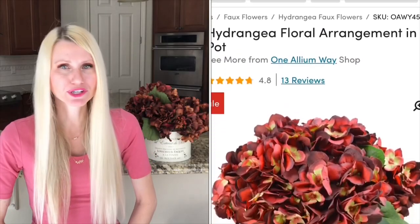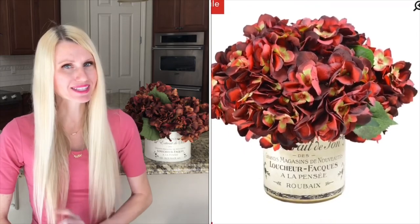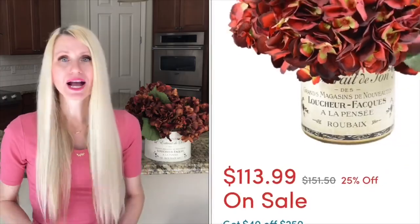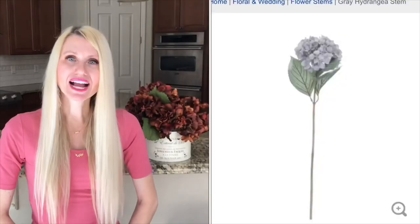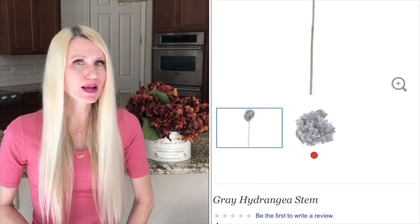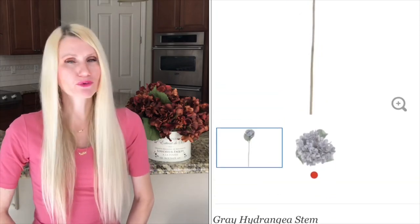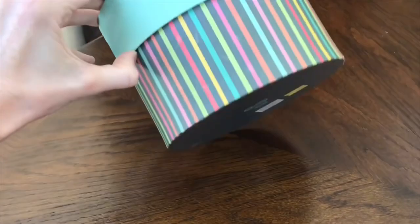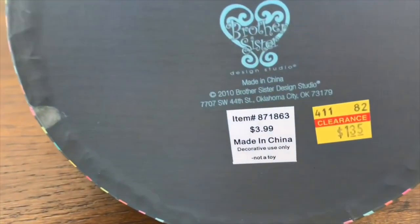My inspiration piece was from the Wayfair website — a beautiful French country arrangement that I really liked. However, this flower arrangement is $151, and even with a 25% holiday weekend discount it would be $113 — still too much for me to pay. So I thought I would make my own. The flowers I got are from Hobby Lobby — four of them at $7.99 each, but I waited until they were 40% off. While I was there I also found a similar container on clearance, so the grand total for my beautiful arrangement is $20.35, which is a huge savings.